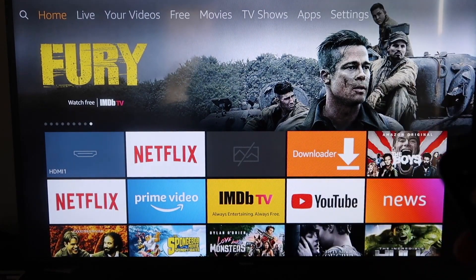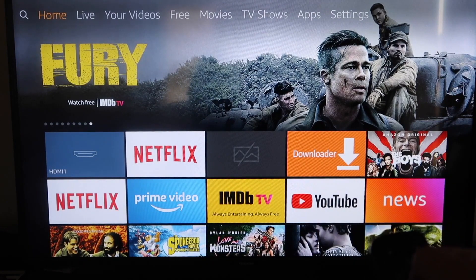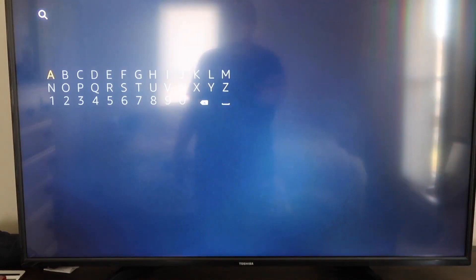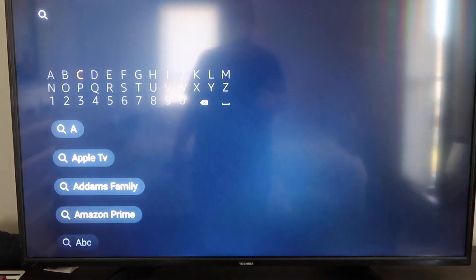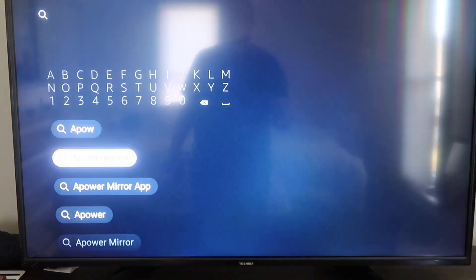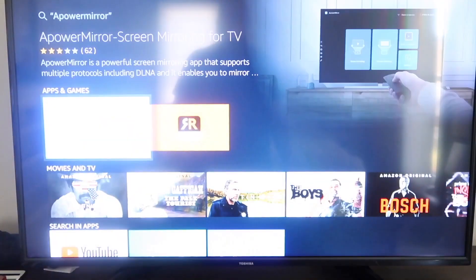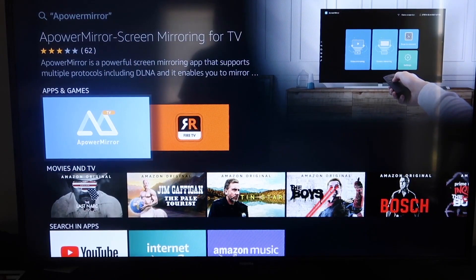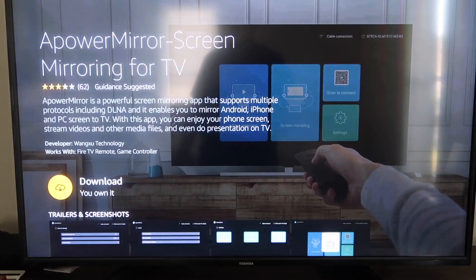The first thing you're going to do is go to the magnifying glass search icon and type in Apower Mirror. It'll come up right there — go ahead and click on that icon. It'll take you to the app screen, and then click OK on your remote control to download it.